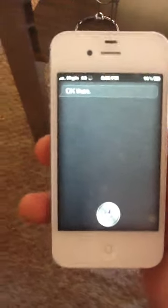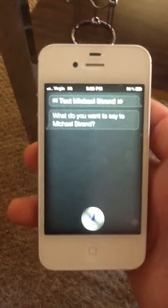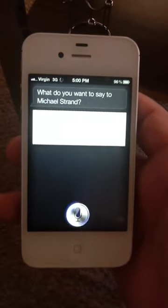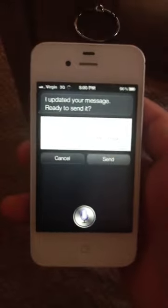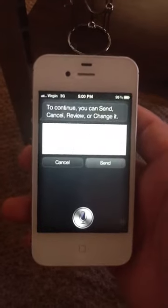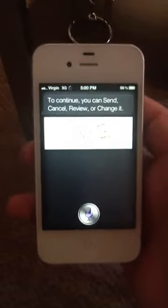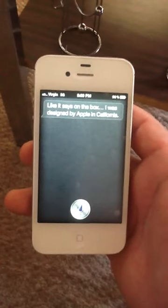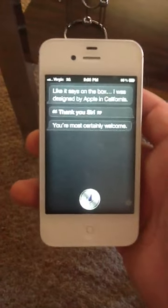Text Michael Strand. What do you want to say to Michael Strand? Hey fool, I updated your message. Ready to send it? No. Where were you made? Like it says on the box, I was designed by Apple in California. Thank you Siri. You're most certainly welcome.